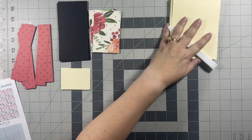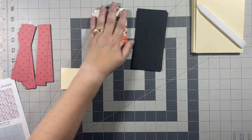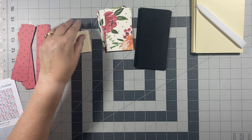I have my card bases cut, scored, and folded. I have my mats for these pieces and then I have my pieces for the sentiments.